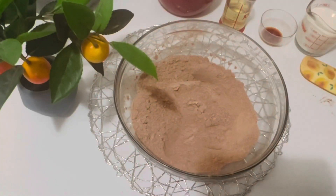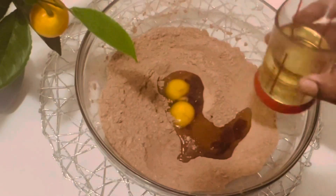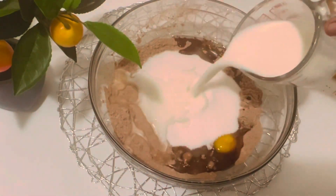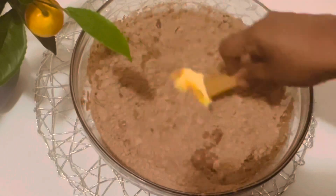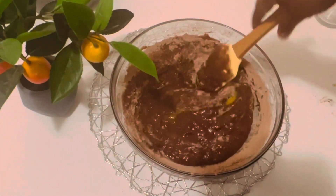Now let's add the wet ingredients. Add the eggs, chocolate essence, oil, sugar, and the milk, and with a spatula combine everything together just to combine.